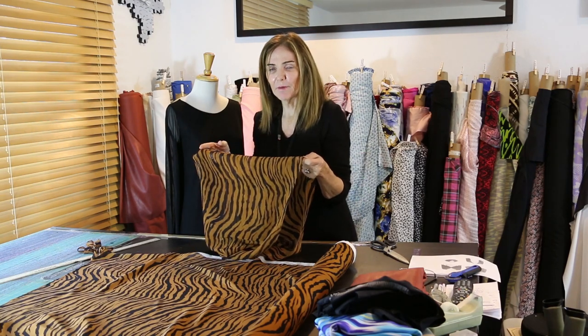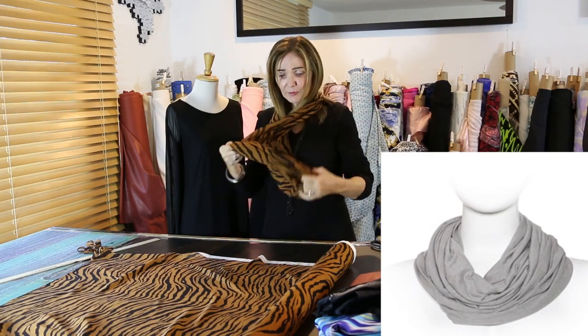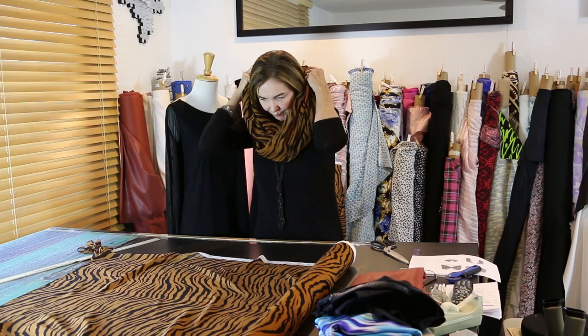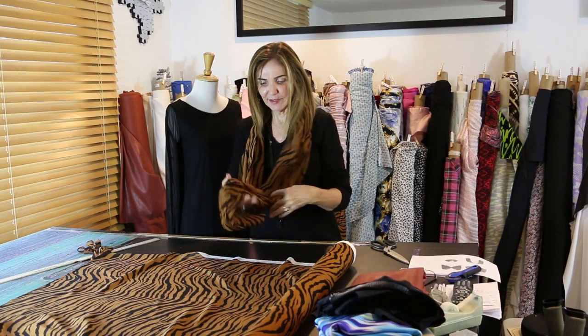We're going to use these seams as placement markers. The first way: just double it. If you're shorter, you might not want it this long — feel free to shorten it. I'm using my seams as placement locators, putting that seam at center back. Then I've got a seam down here and I just twist it and fold it again. It makes a great little decorative scarf that completely changes up the look of the garment.